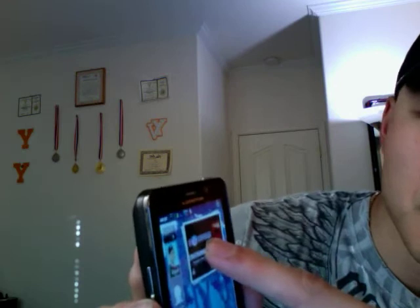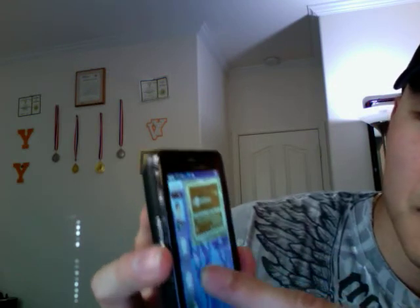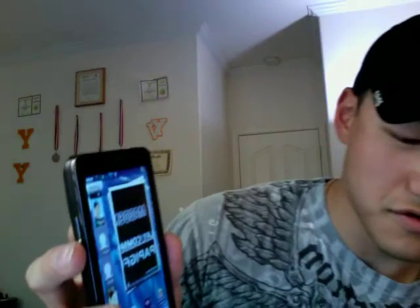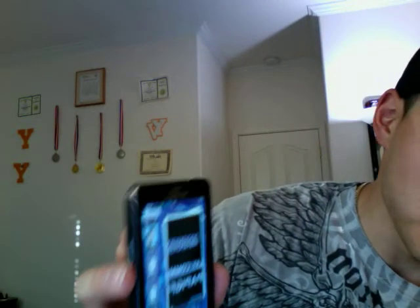The widgets are also resizable, so you basically hold and then drag and it's that simple. That's another thing that's good about it.